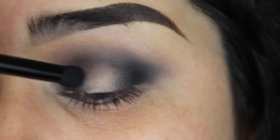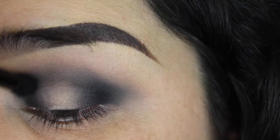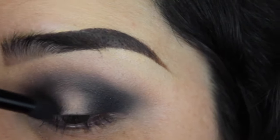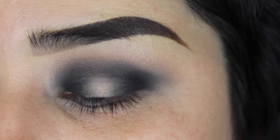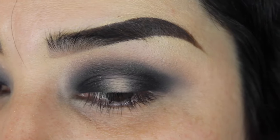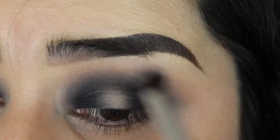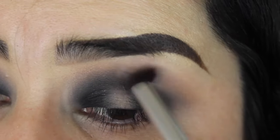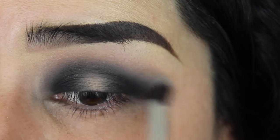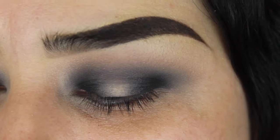Whatever is on that brush, I'll just diffuse the edges. Now that you have the pigmentation you want, go ahead with your clean blending brush and diffuse the edges on the very outer edge — you don't have to go into your crease since you already have the pigmentation. I did go a little bit higher, so I'm just trying to diffuse that. I'm gonna add more black.